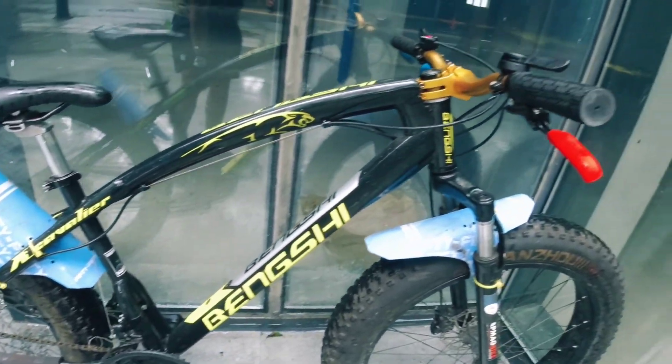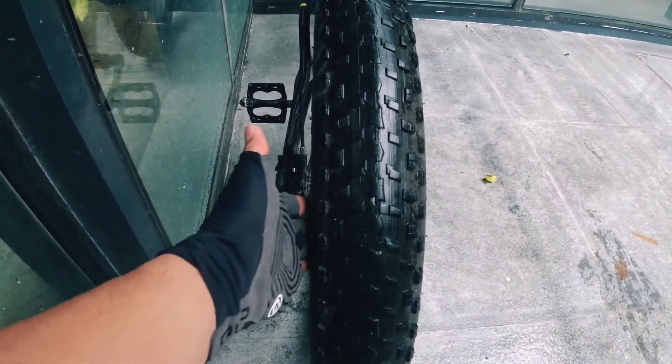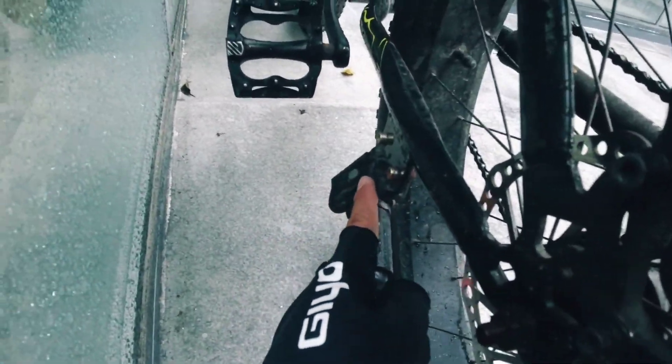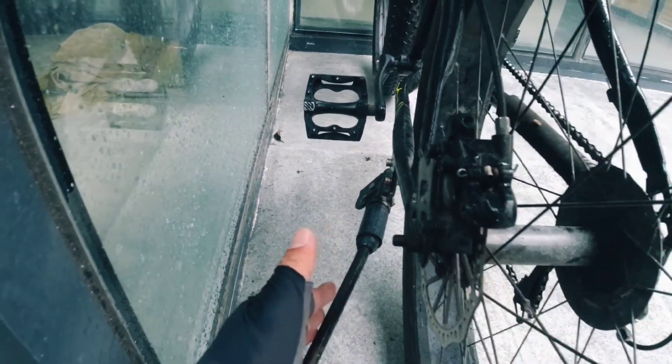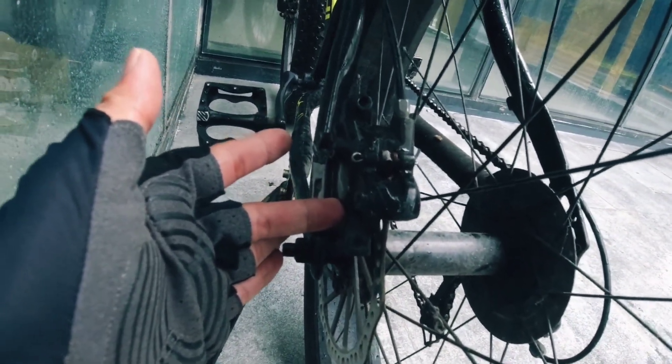So this is the Bengshi fatbike — 26x4.0 tires. When I bought it, it already came with a side stand since it has a mount for one. Here are the Shimano MT200 brake calipers.